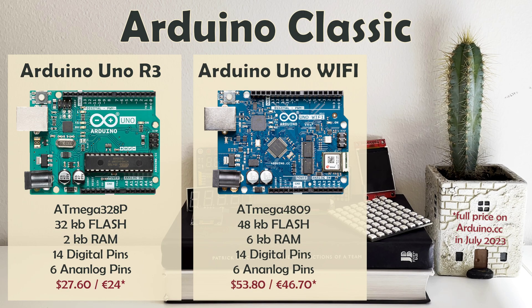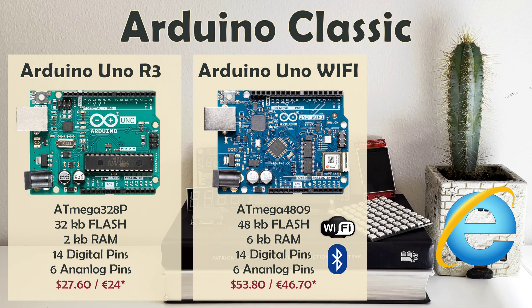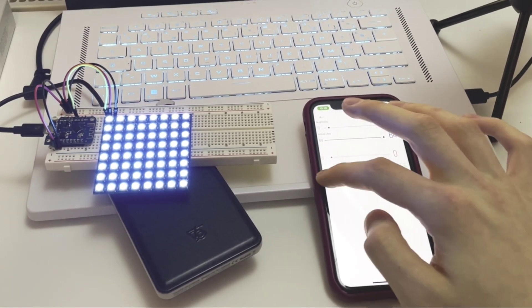Arduino Uno Wi-Fi, as the name suggests, is an Uno R3 upgrade with embedded Wi-Fi and Bluetooth, currently available in its second revision. It is a great solution if you want to make a connected project, like an RGB display you can control from your smartphone.